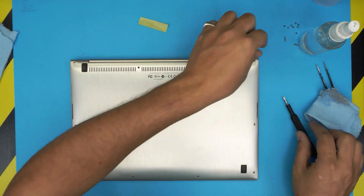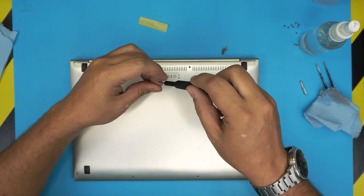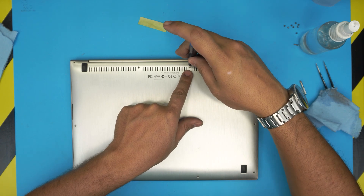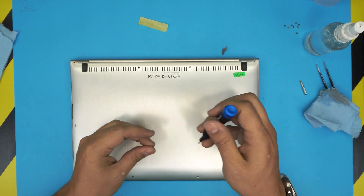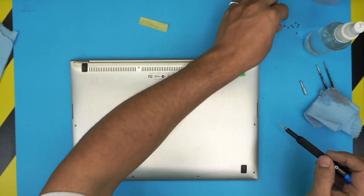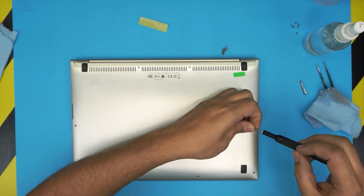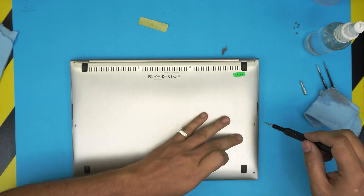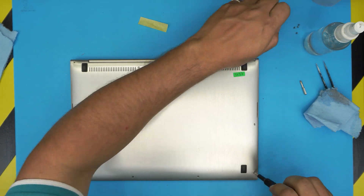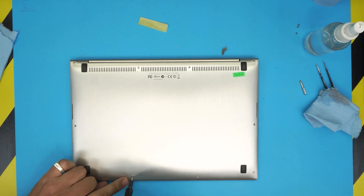This is very important: once the cover is aligned, switch back to Torx number five. Put the two mid-back screws in but don't tighten them all the way — leave room for the cover to adjust. These tiny screws are fragile. Place all screws in loosely first because the cover needs a tiny 0.5mm slide to allow all screws to seat properly.